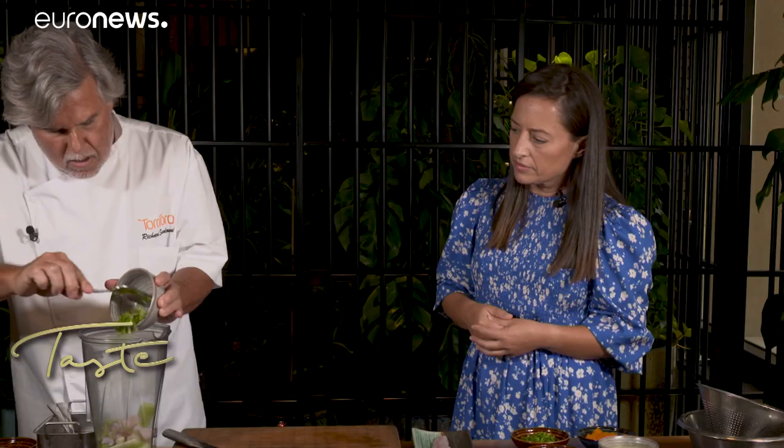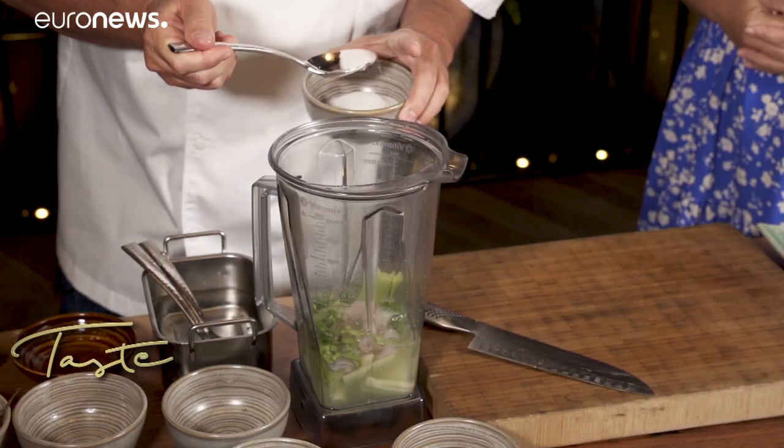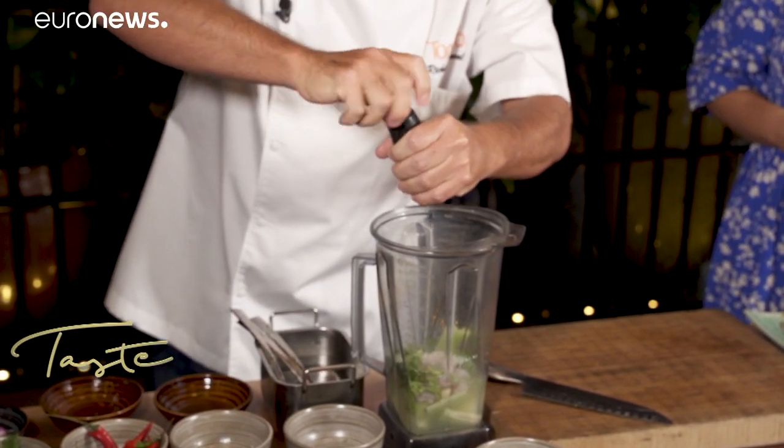Richard adds fish stock, coriander, de-seeded habaneros, lime juice, salt and pepper to the blender. Now we're going to strain our leche de tigre.